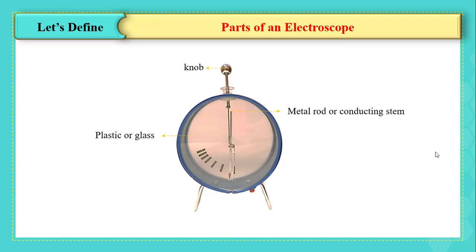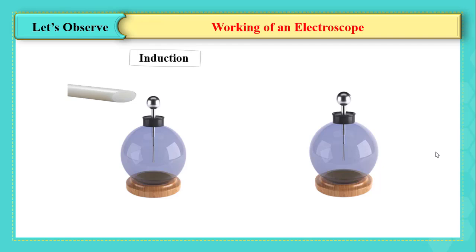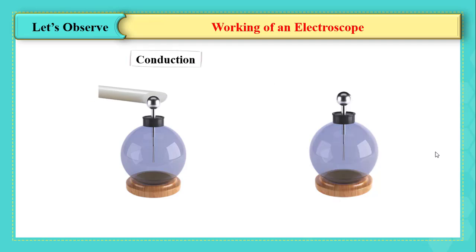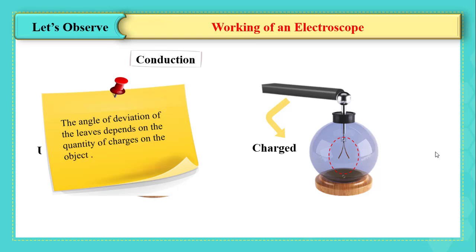There are two methods to detect whether an object is charged. Method one, by induction: we approach an object near the knob of the electroscope. If the leaves remain in their original position, the object is neutral. If the leaves repel each other, the object is charged. Method two, by conduction: we put the object in contact with the knob. If leaves remain in initial position, the object is neutral; if leaves repel, the object is charged. In both methods, the angle of deviation of the leaves depends on the quantity of charge.